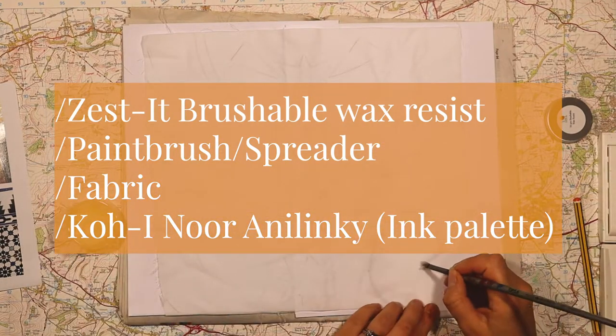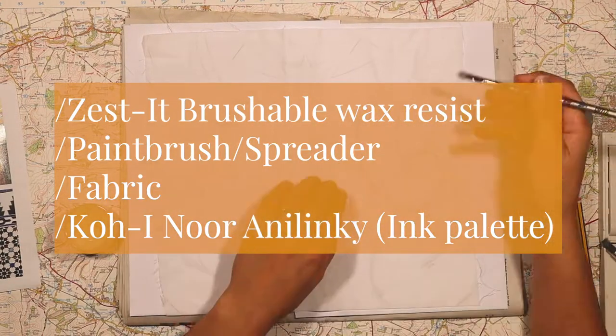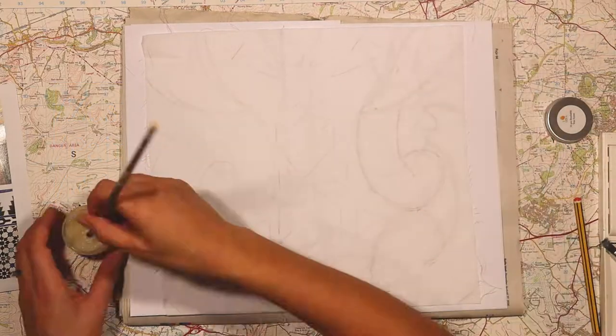I'm applying it in lines over my design, but you can obviously apply it over a larger area. And if you wanted to create a batik, I'm sure that is also possible with this product.